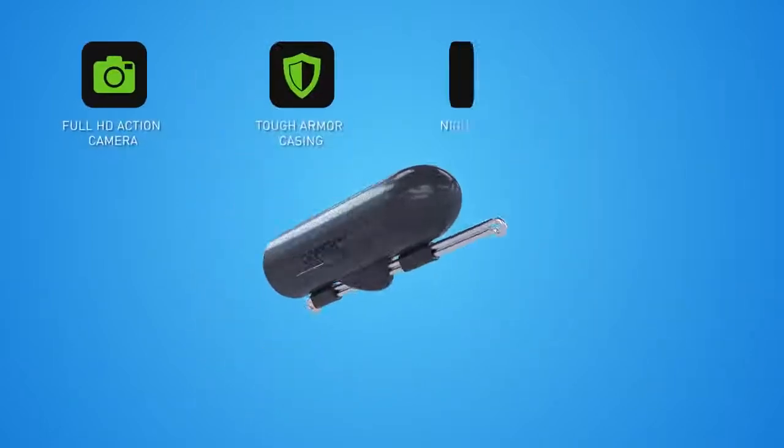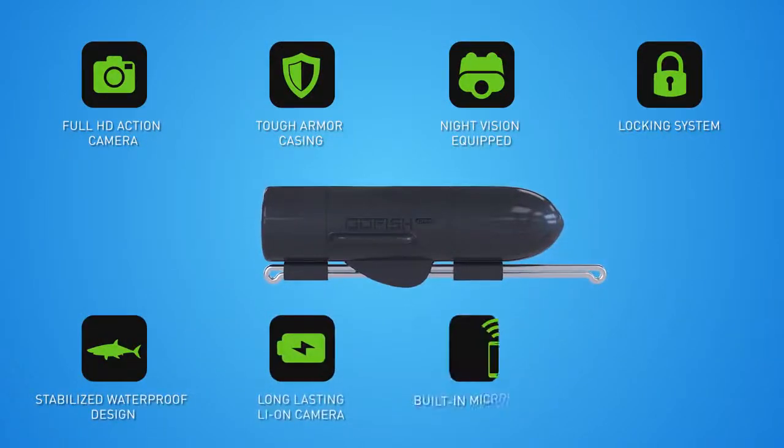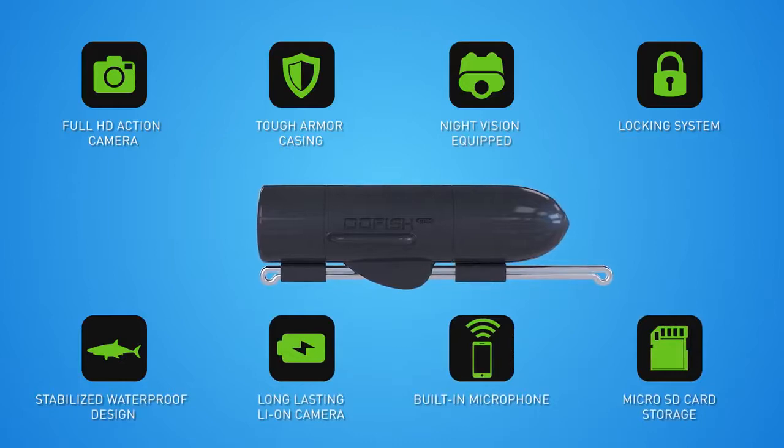So next time, tell the real story of your fishing with the Go Fish Cam. Get one for your tackle box today.